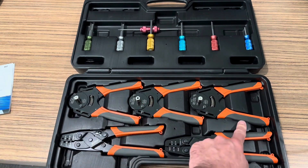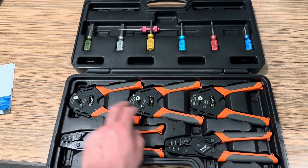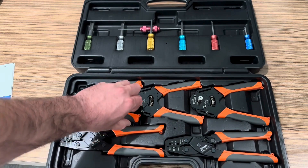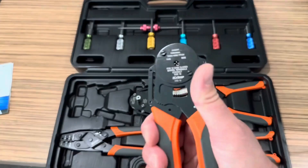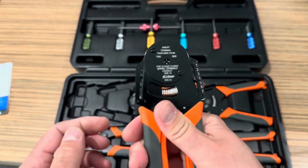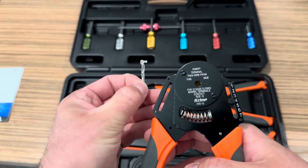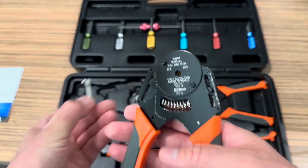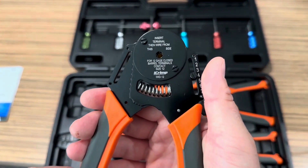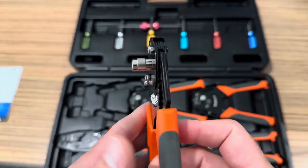These are the DT crimpers — I use these quite a bit on the channel. They cover sizes 12, 16, and 20, so these are the smallest, medium, and largest. If you've ever done DTP connectors, those are the power ones. These are extremely handy because the power connectors in open barrel configuration can be kind of a pain to deal with. Having the closed contact is really nice for the barrels. These are really good construction.